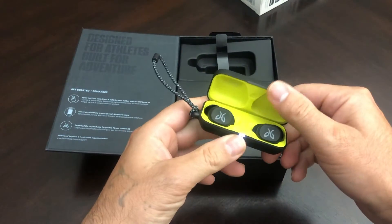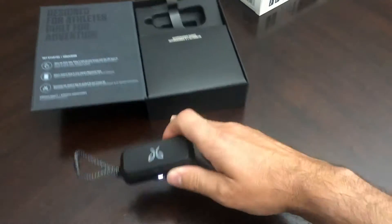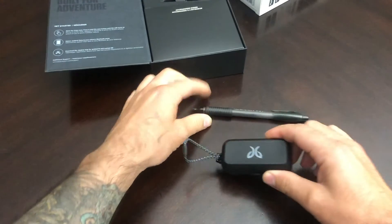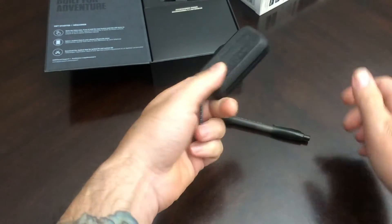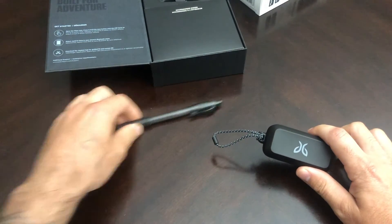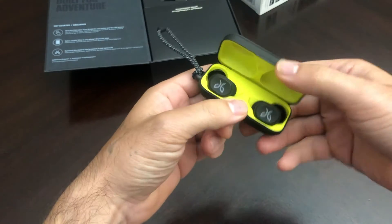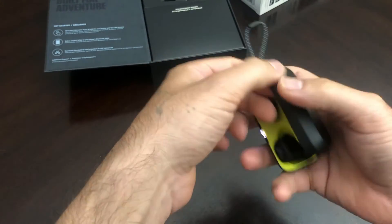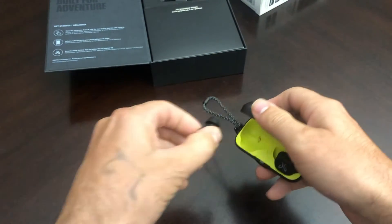So here are your earbuds right here, and this is a really tiny case. When we compare them to this pen, we can see they're really, really tiny. They'll fit in your pocket perfectly, so these shouldn't be a big deal at all. They're magnetic too, so you can shake them — they're not going anywhere. They pop right into this little case.